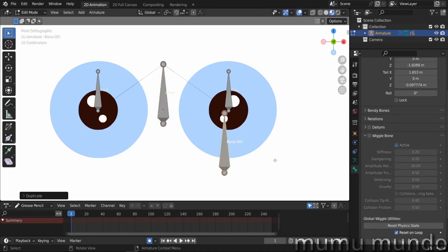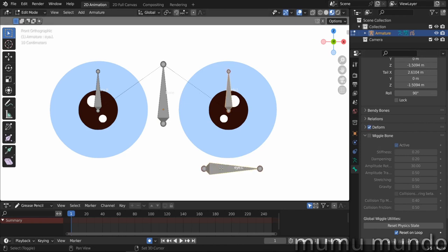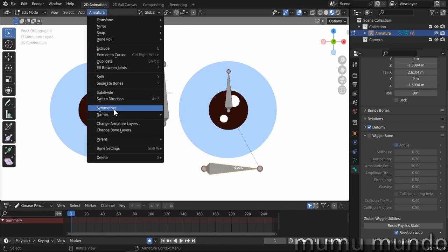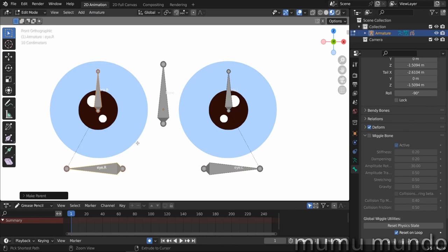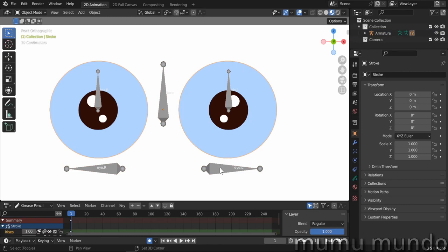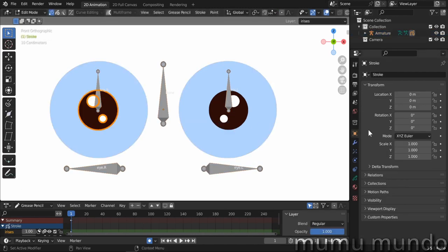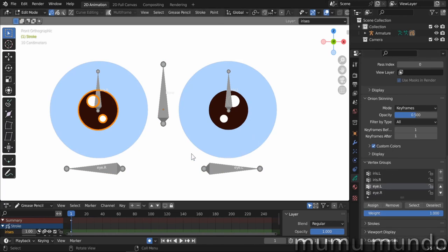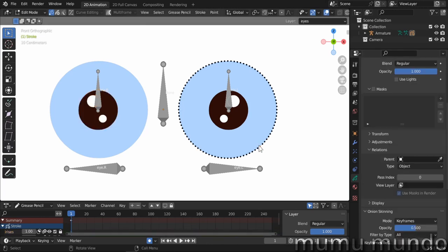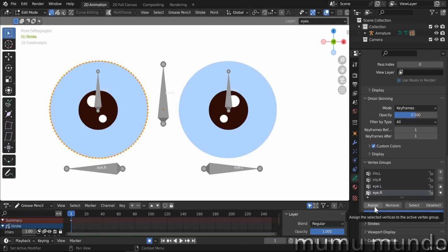In edit mode, duplicate this bone with Shift+D, rotate it with R+Y+90 degrees, position it, rename it F2 to 'i.l', and enable Deform. Parent the iris to this eye bone: Shift-select, Ctrl+P, Keep Offset. Symmetrize via Armature > Symmetrize to get the right-side eye bone. Parent the right iris bone to the right eye bone with Ctrl+P. Back to object mode, re-parent the grease pencil to the armature with Ctrl+P > Armature Deform with Empty Groups. In edit mode, assign the left eye vertices to the 'eye.l' group and the right eye vertices to the 'eye.r' group.